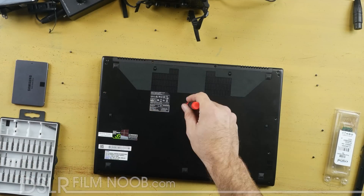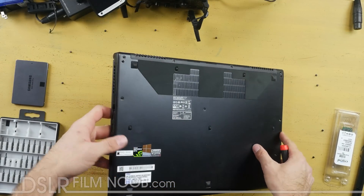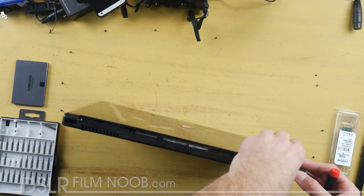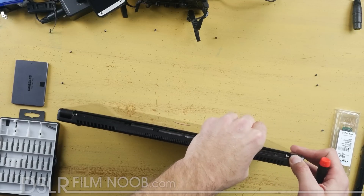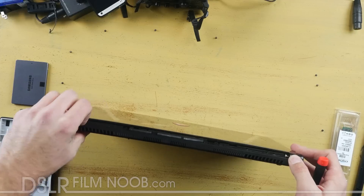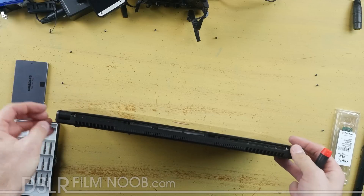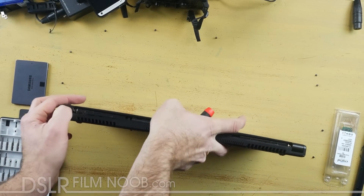Looks like there's about 15 of them. Make sure that you get the one underneath that little white piece of paper right here. Once you have all the screws removed you're going to want to unfasten this plastic bit across the back. Use your fingernails or a piece of plastic and unpop each and every one of those little fasteners — you're going to have to work at it a little bit. Be careful not to break any of those tabs or it won't snap back on very well.